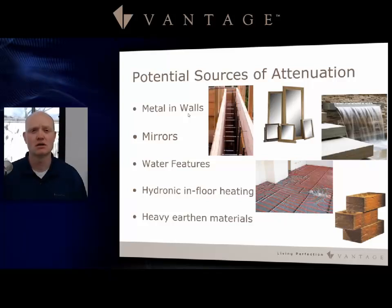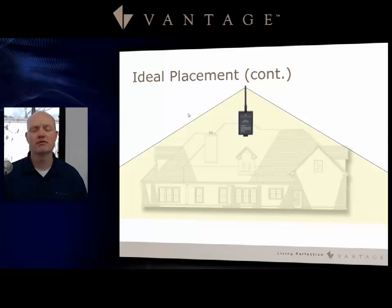Let's talk about the ideal placement for the enabler. As you can see from this graph, placing it up high so you have an umbrella effect is going to be the best scenario. We do list a 200-foot diameter, but as you put the antenna up high you get longer ranges and better distances. The 200 feet is a conservative distance.